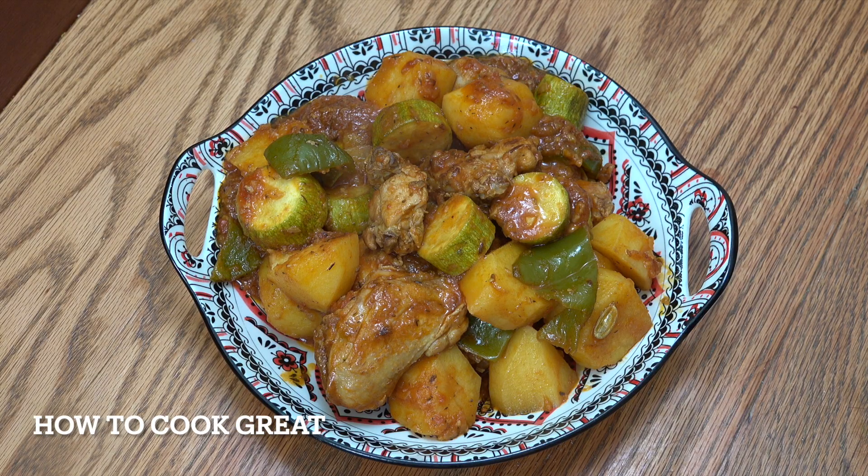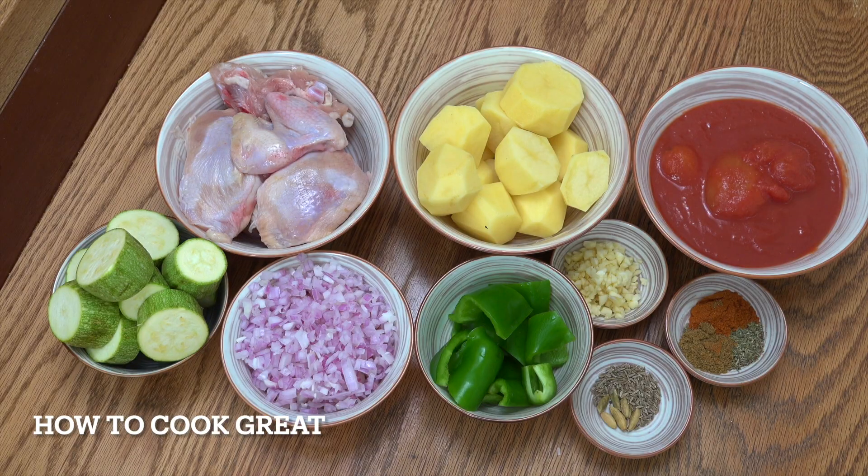Chicken and potato stew on the menu today — very easy. Chunky potatoes, chicken with the bone, zucchini, peppers, tomatoes, garlic, and a few extra spices. Really easy. Welcome back to How to Cook Great.